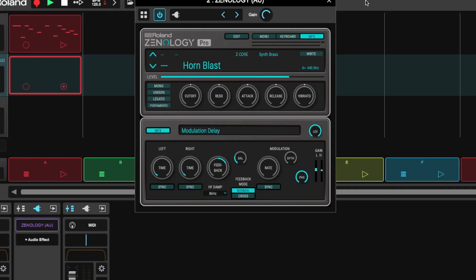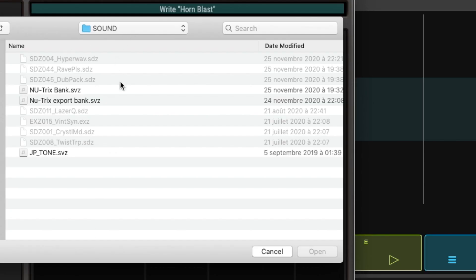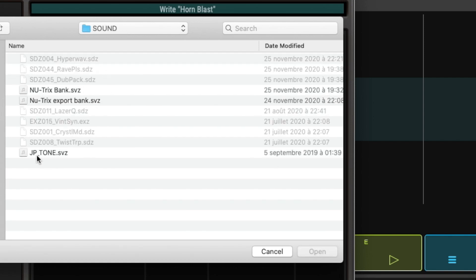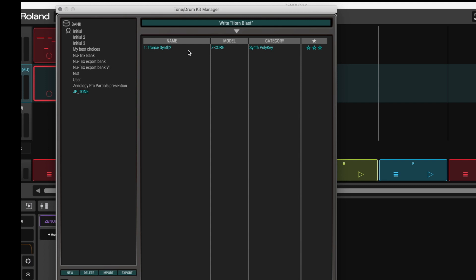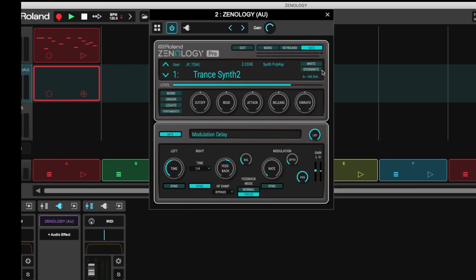Now let's take the sound we just created on the Jupiter XM and import it into Zenology Pro. Open Zenology Pro, go to the section where you have your name and the Write button. Press Write to enter the user section — that's your space to save. Go to the bottom and click Import. It sends you to your computer, where I can see my USB disk labeled Jupiter X. I've got the Roland folder, inside that a Sound folder, and inside that my JP tone file — the last one I exported. I open it. It's a bank of one — Trans Synth 2. Now I can load it.